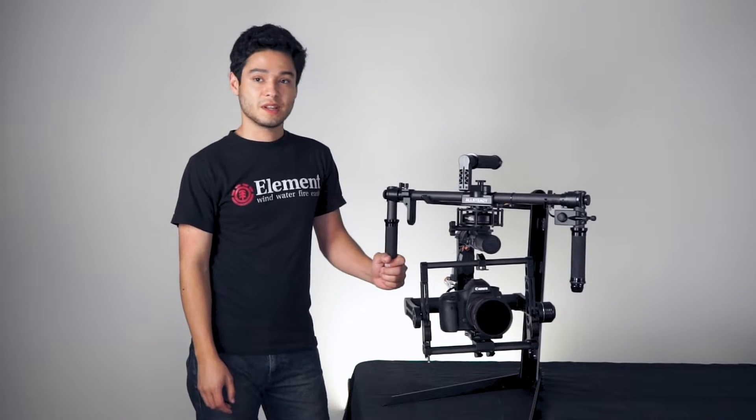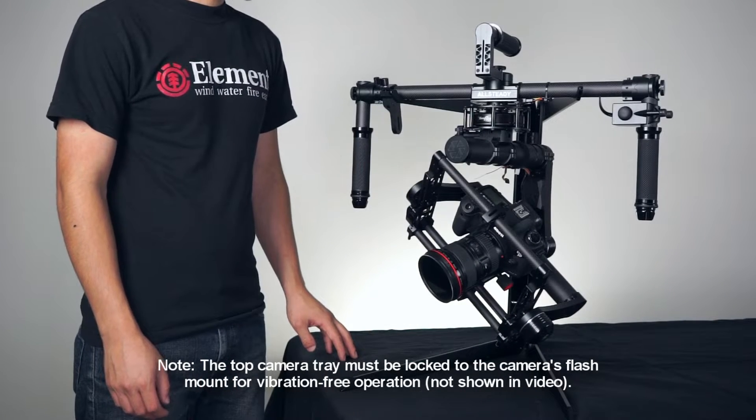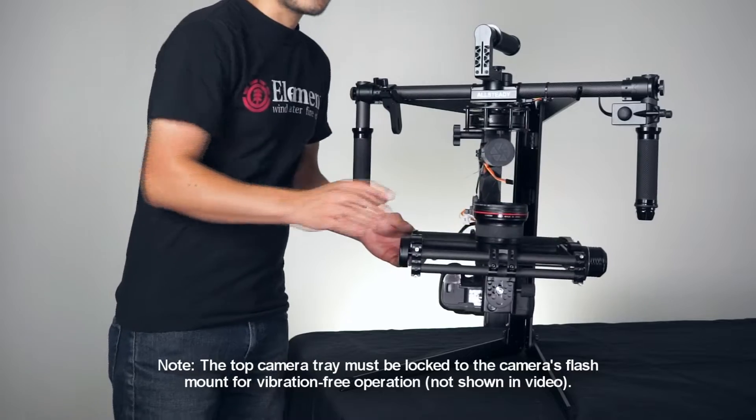I'll be showing you how to balance the gimbal in the next three short steps. The first axis we're going to balance will be the tilt axis. These two parts are balancing the tilt axis, which will be the horizontal and vertical tilt.